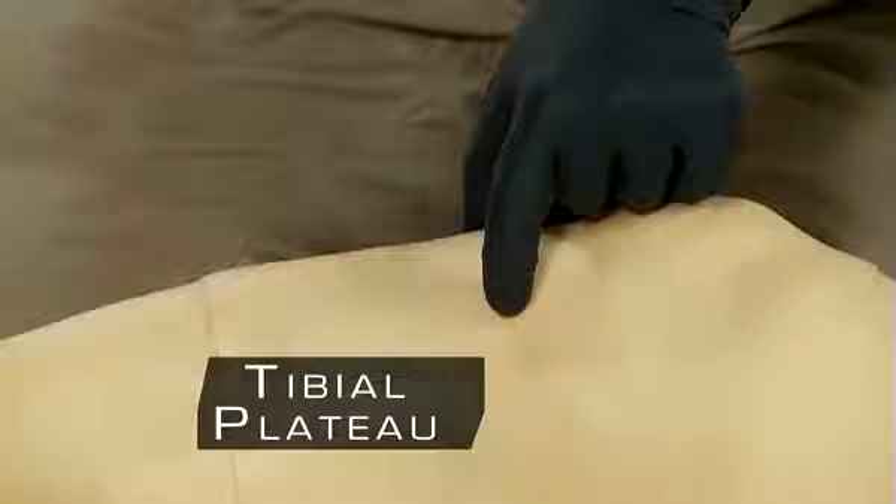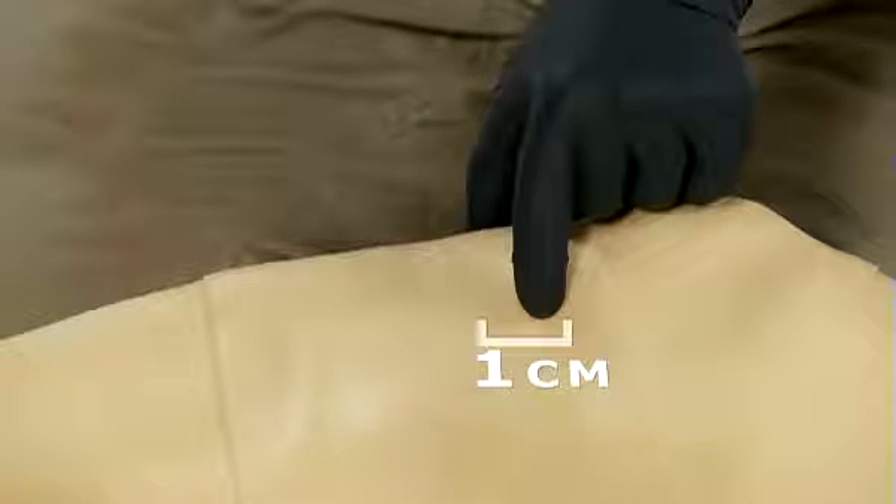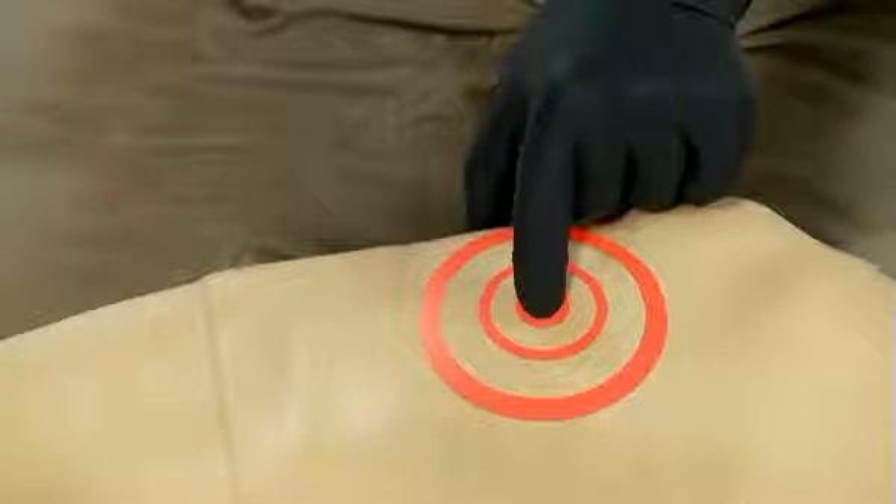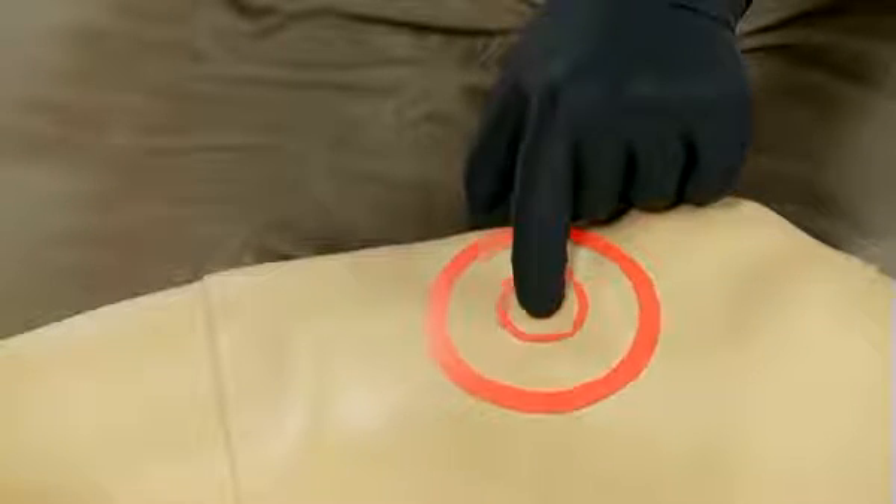This flat portion is called the tibial plateau. From the tibial plateau, go up approximately 1 centimeter, or a half an inch, toward the patella. Our goal is to deploy the needle through the thinnest portion of the cortex and in the area that contains the highest vascular content.